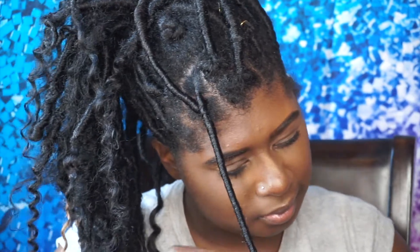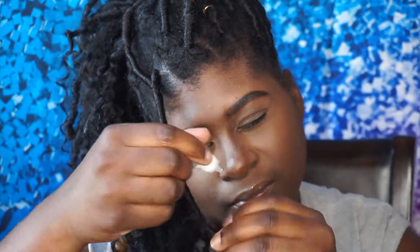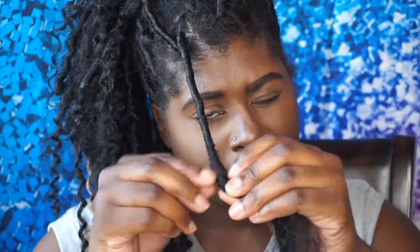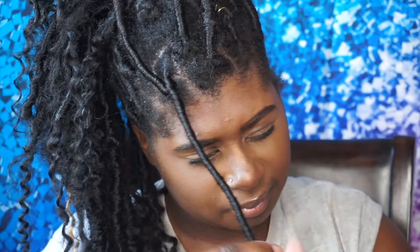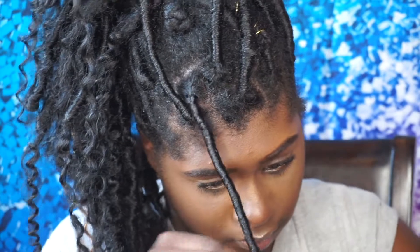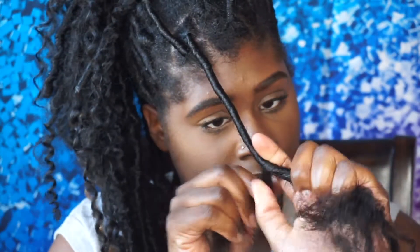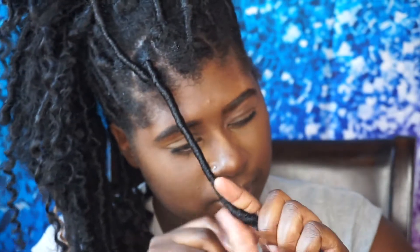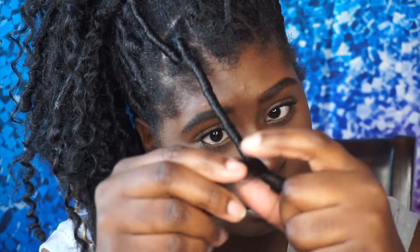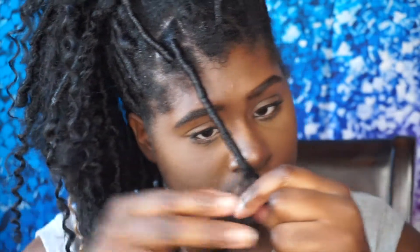Go ahead and seal it with that glue — you can honestly use whatever glue you want to. I just use nail glue because that's what was easily accessible. Go ahead and roll it. You can see at the tip of my hair it is not too tight. Go ahead, take that second piece. Make sure you start twisting up so that the hair does not fall out, and then continue twisting down.